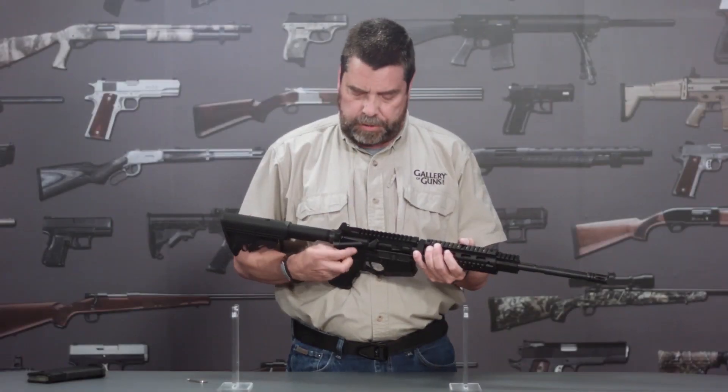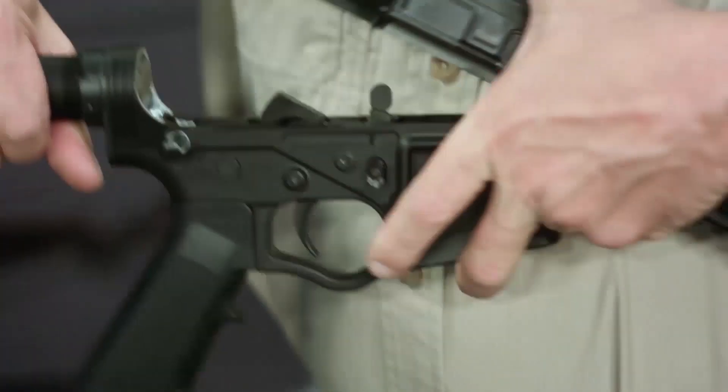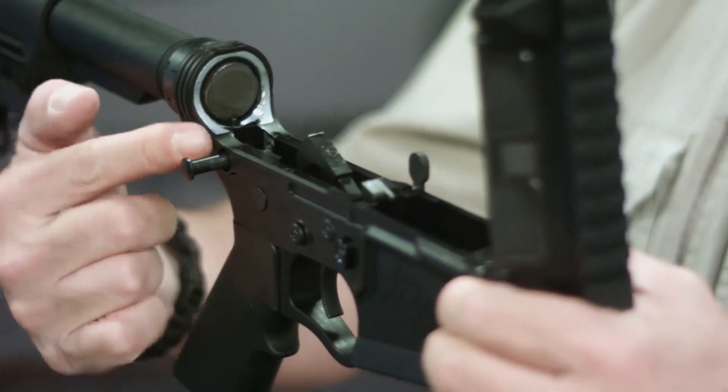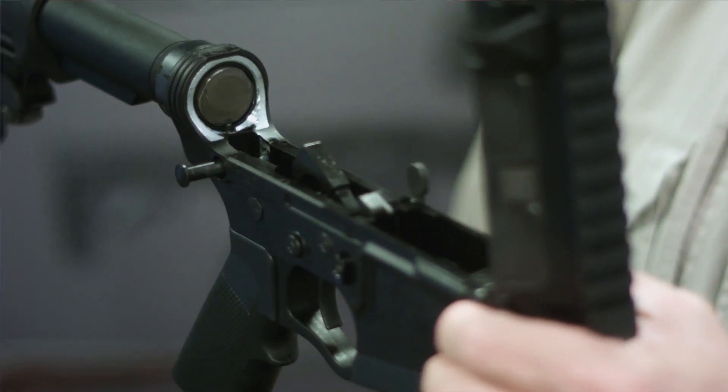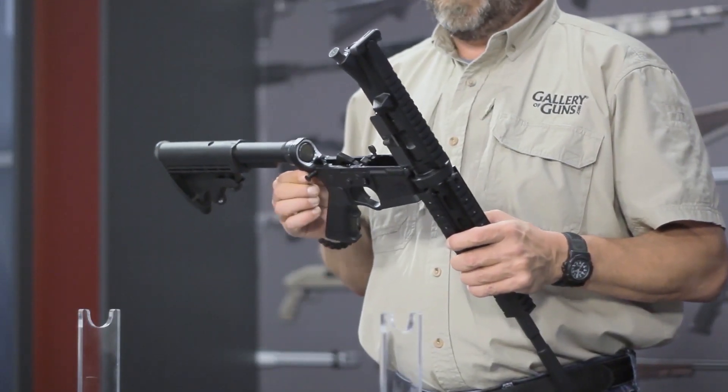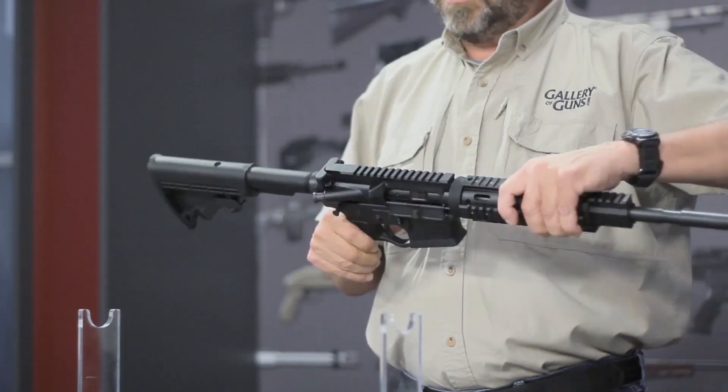American Tactical has used steel inserts in the portion of the lower receiver that surrounds the buffer tube and the takedown pin. This is typically the highest stress point on an AR-style rifle, and these steel inserts ensure even more reliability in this critical area.